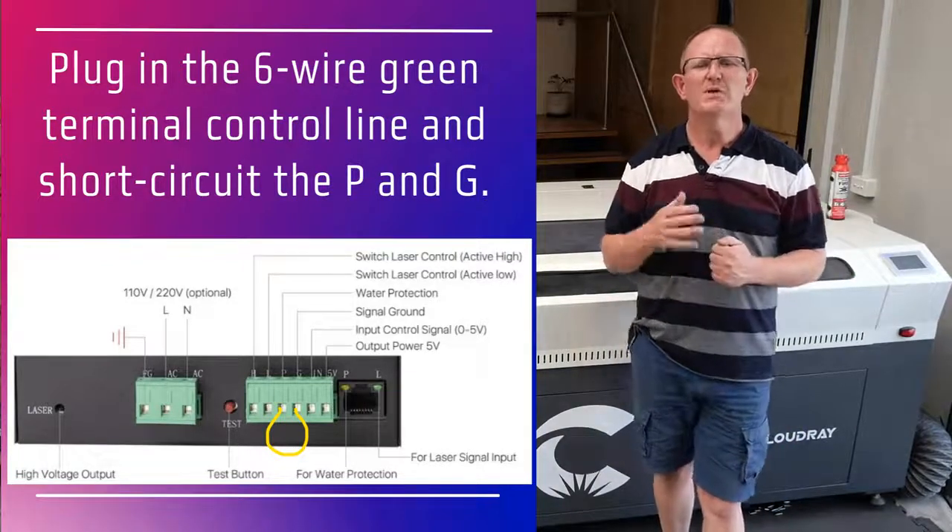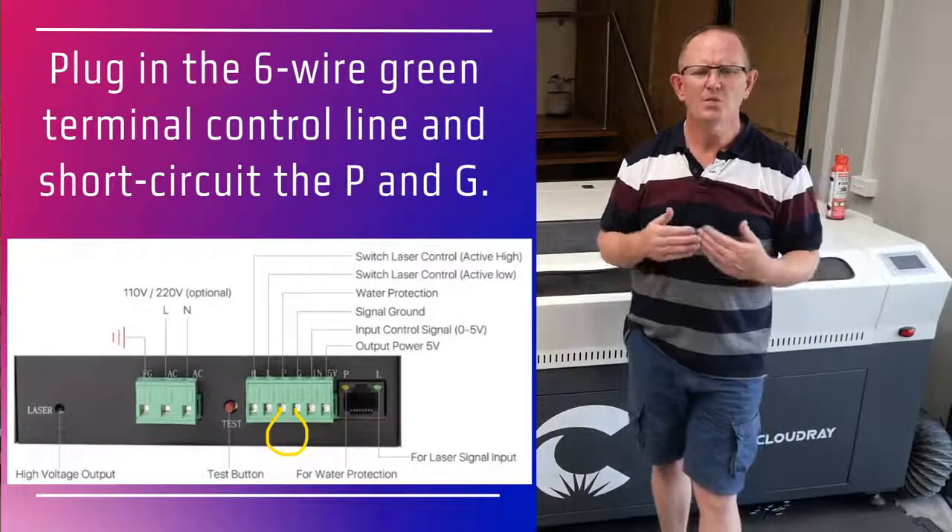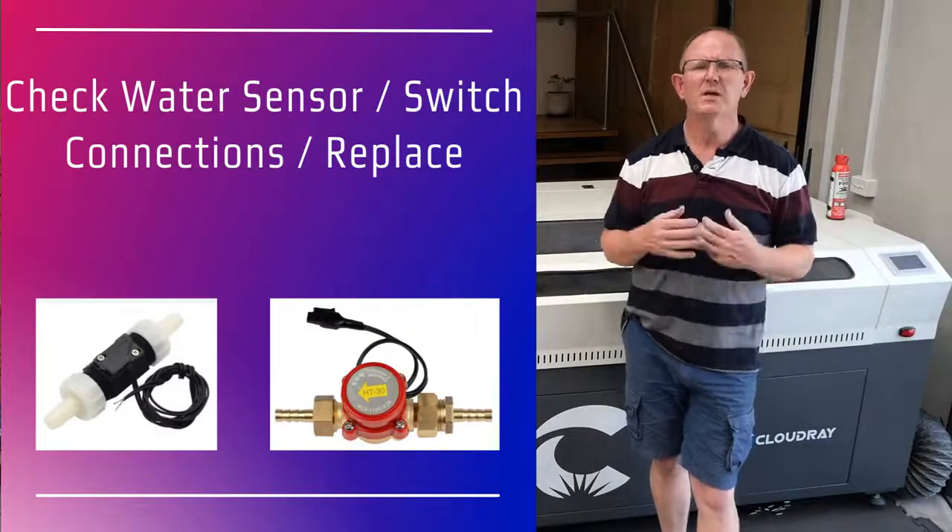Then power on the machine and press the test button again. If the laser emits light, it means that the water protection switch is broken and will need to be replaced.